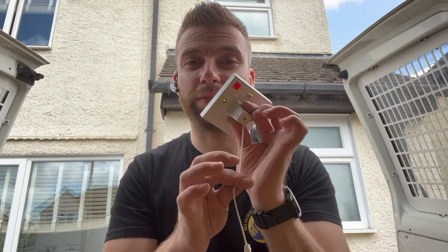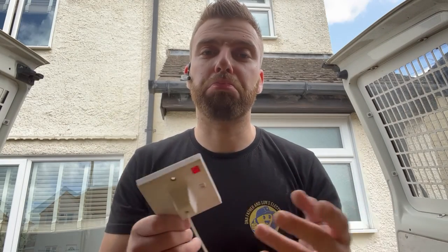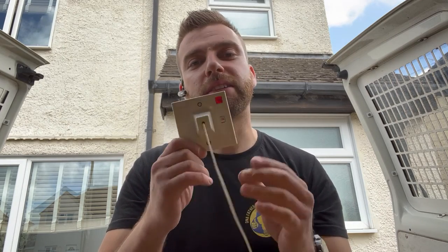What you need to do is leave this on at all times and then just operate your shower at your shower unit itself. When you get in, turn it on there; when you get out, turn it off there. Don't use this pull cord as a switch. If you go on holiday, yes, turn it off if you like — but don't use it on a daily basis. That's the main thing. Thanks for watching, see you on the next one.